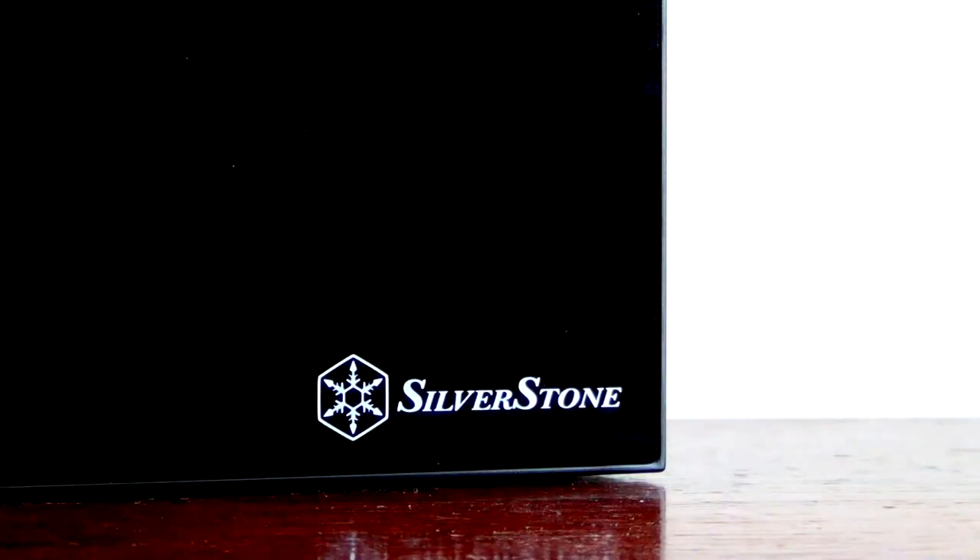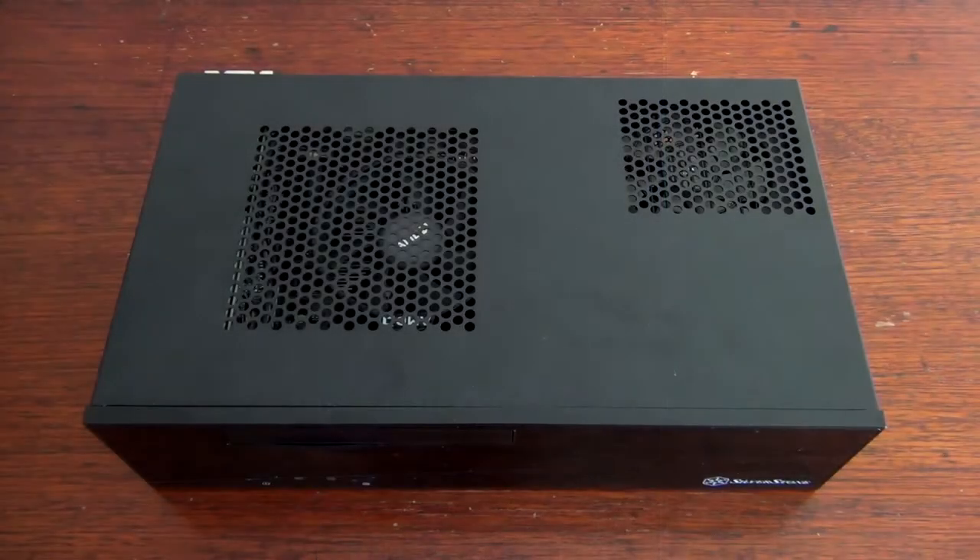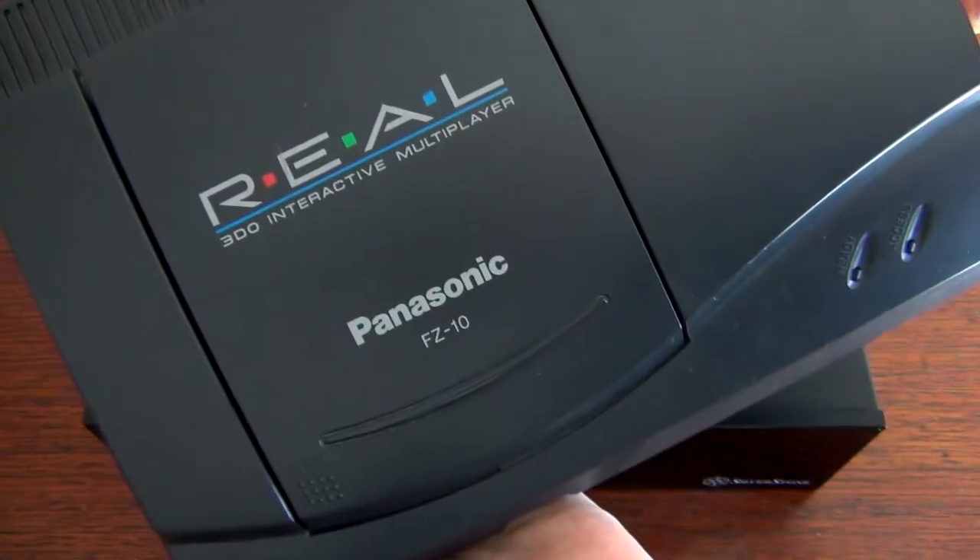The chassis is the Silverstone ML09, which is a mini ITX case with a volume of 7 litres, and is slightly smaller than the launch Xbox One and has the same footprint as the Panasonic 3DO.